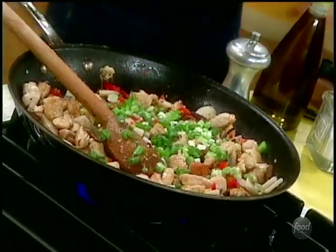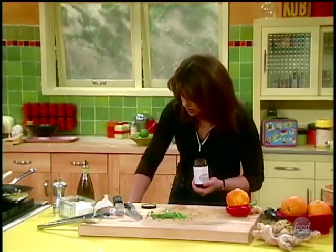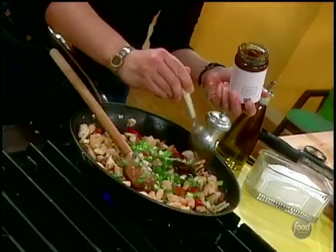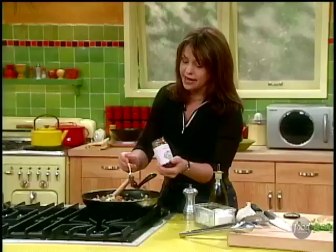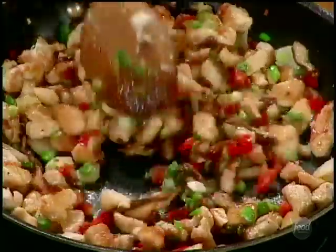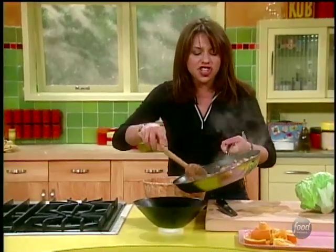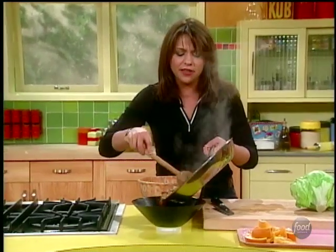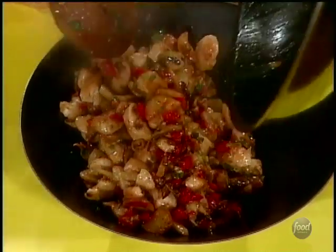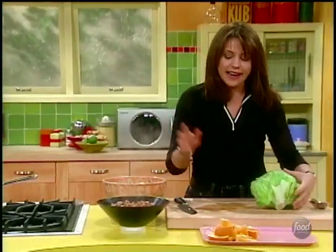Now I'm gonna add the flavor — the hoisin sauce. Hoisin is a soybean, chili, and garlic sauce that's just slightly sweet. It adds tons of flavor and it does add some carbs, but it's worth it — hey, we're not eating rice, we're not eating wraps, we're being good here. That sauce just lightly coats everything. It smells fantastic — shiitake mushrooms, ginger, garlic — so fragrant.